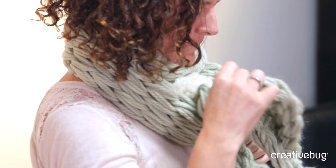Whether you knit the scarf or the cowl, either one makes an absolutely wonderful gift — luscious, cozy, perfect for your favorite friends and family.